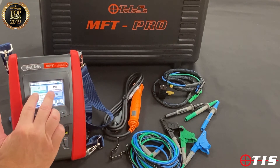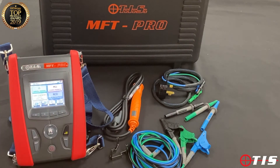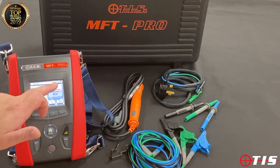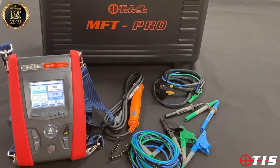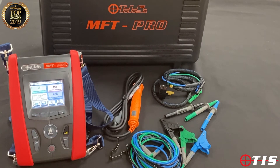Before we move on to the live test, one thing to say is the tester has got input detection protection on it. So if we are on a test which normally would require a dead circuit but we actually connect onto a live supply and still push the button, the tester will lock you out from carrying out a test if it's not happy with what it sees on the input.